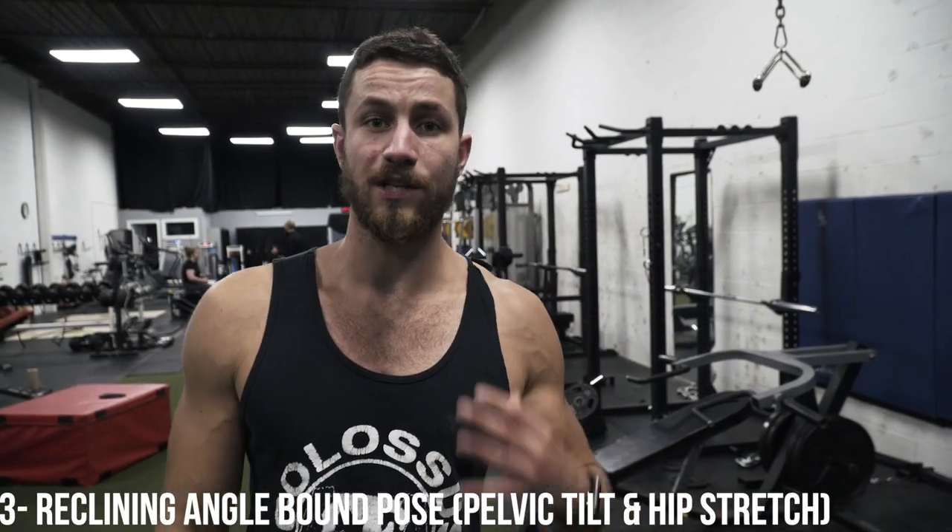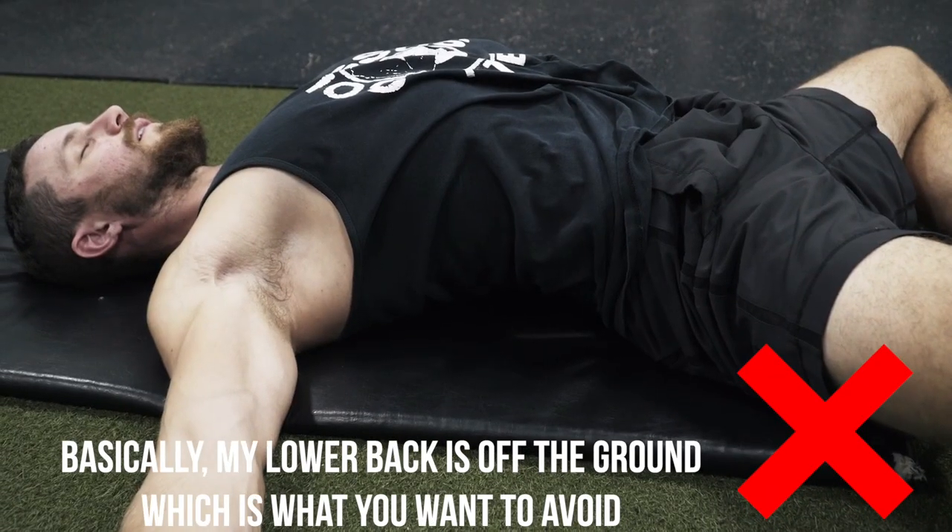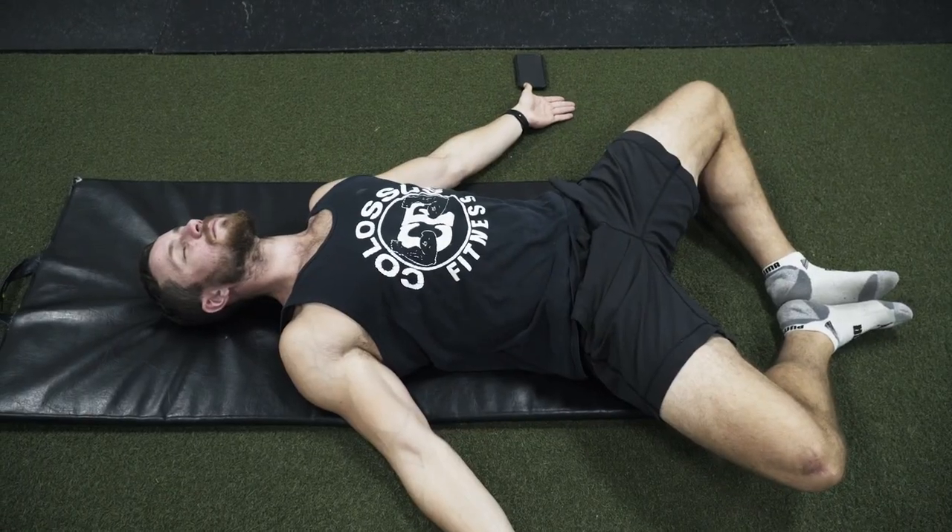A very important one is going to be the reclining angle bound pose. The main thing I want to get across is that it's not going to work if you're keeping your lower back up. You're going to have to make sure that you're literally driving your lower back into the ground, helping you with the pelvic tilt and keeping that core super tight. As you can see on the screen here, this is what you're not supposed to do. So bring your soles in to touch together, driving your knees down. This is great for loosening up the hips but also practicing the right motion. Give this one a try — 30 seconds to two minutes.